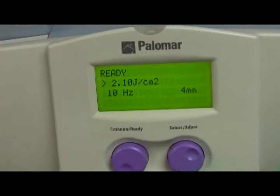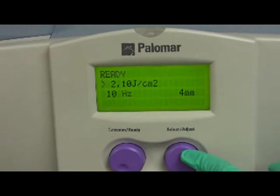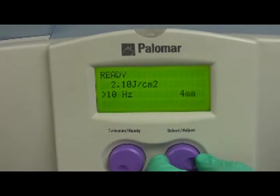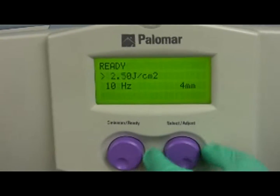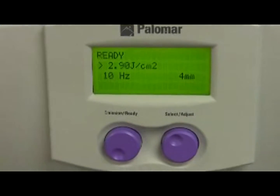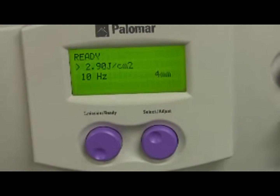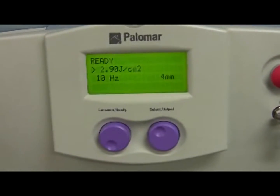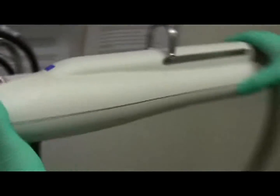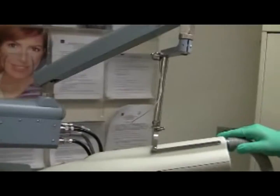The arrowhead will indicate which parameter is being adjusted. It starts at fluence, goes to frequency, then goes to spot size, and then back to fluence. Note that the spot size can be adjusted either on the handpiece or via the selection button dial. Input all desired settings: wavelength, spot size, fluence, and pulse frequency.